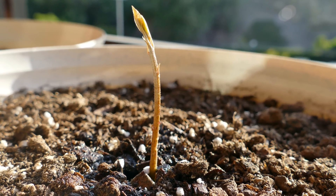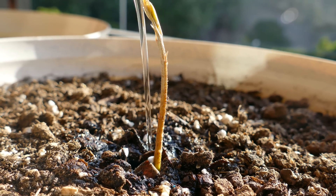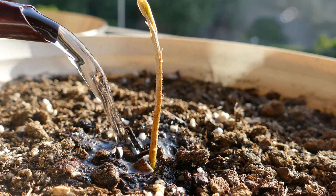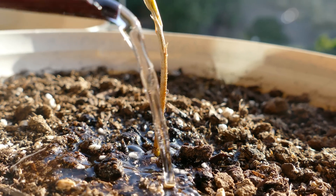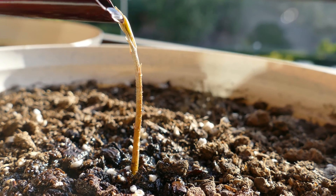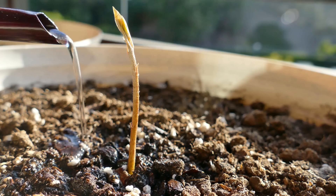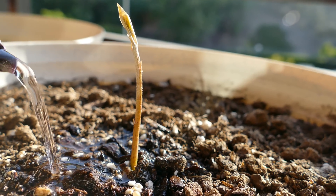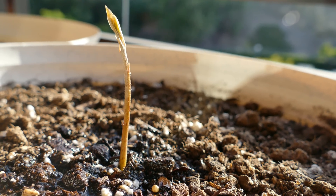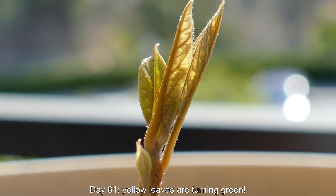For my succulents, I think the answer was yes, they were undernourished. I'm being very proactive with my aspirin application, which will absorb into the leaves, stem, and all parts of the plant, because the water is saturated with it. The fertilizer should provide the nitrogen the plant needs to grow, along with the other basic compounds. For now, it has the seed to nourish it.